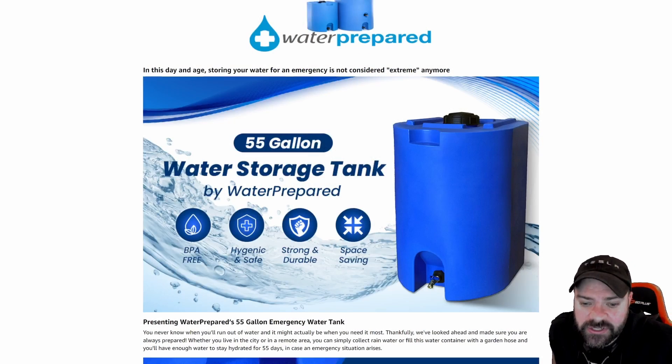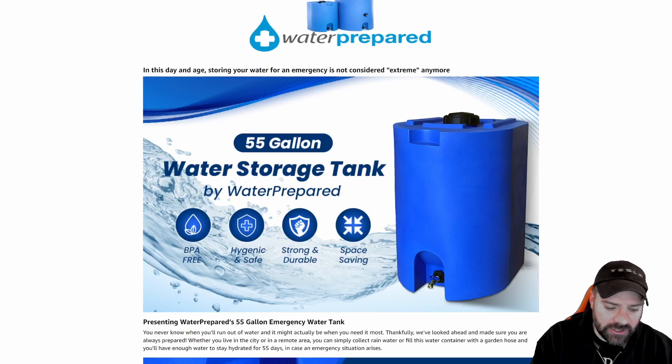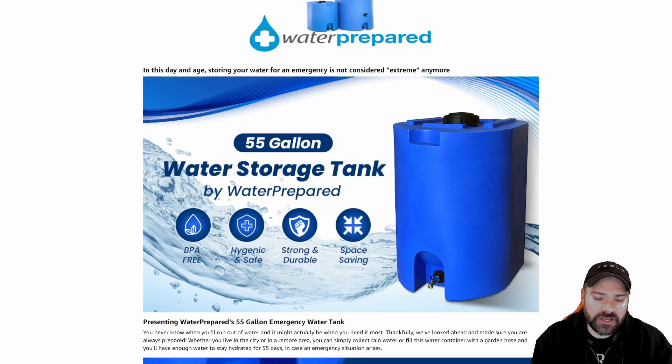Hey everyone, I'm Joel here with Dissecting DIY. We have a new logo, we have a new intro. Welcome. Today we're going to go over how to clean and store water for long term — up to five years — using a Part A and B kit.